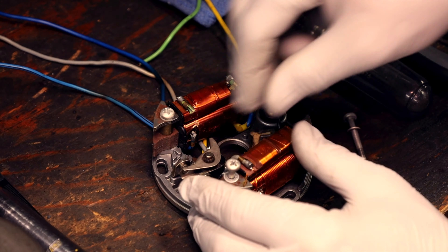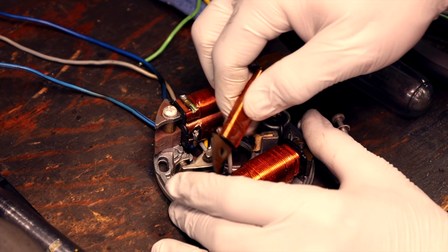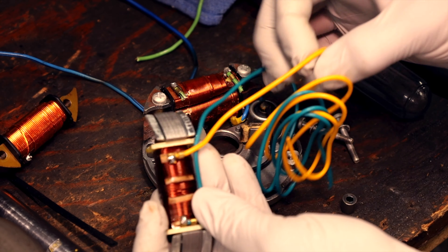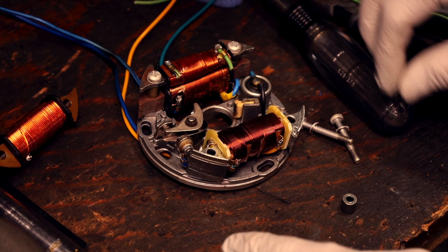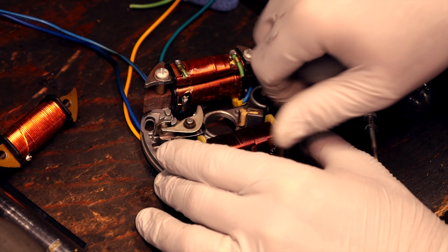There are a couple of spacers — set those aside. This is your new lighting coil, it's 12 volts. The yellow is for your headlight and the green is for your tail light. Usually I just use the yellow for both. You can put these little spacers back on top so it doesn't bottom out.